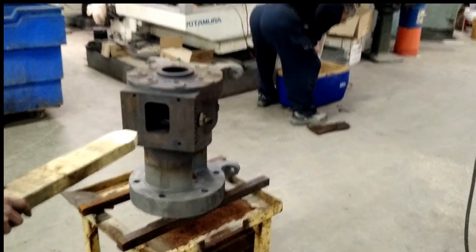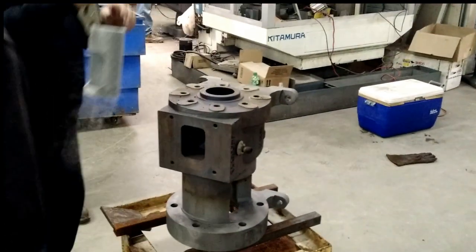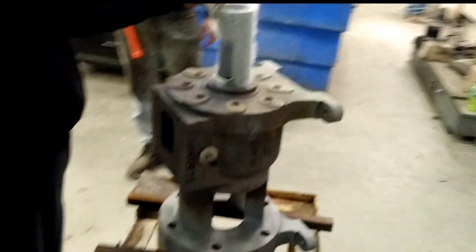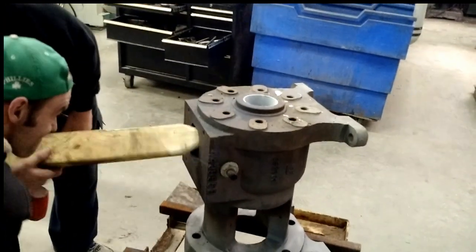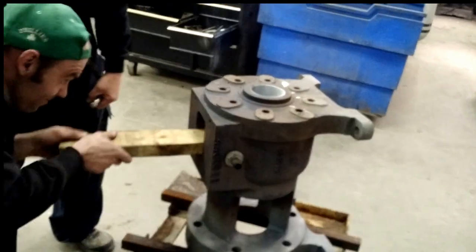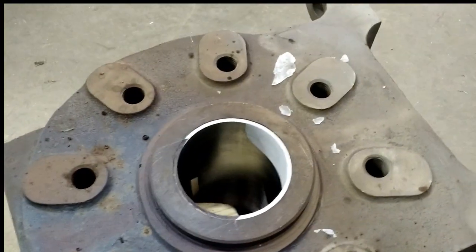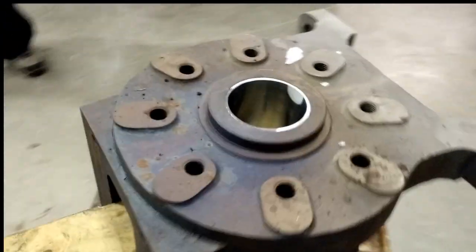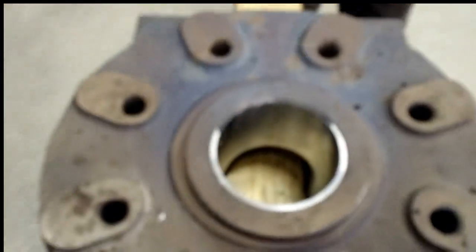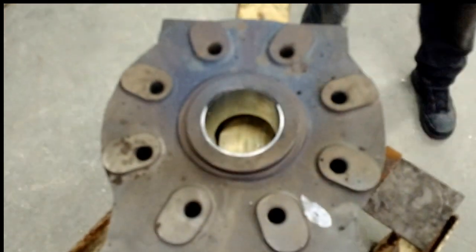Here we are getting ready to drop the sleeve in — it's been in the dry ice. And there we go. That's about all the time you have. You can see the cold leaving the sleeve. Leave it in there just in case. That's our alignment tool — just a piece of wood — to make sure that our opening is in alignment.